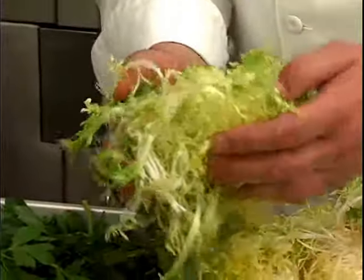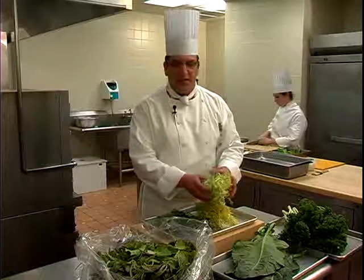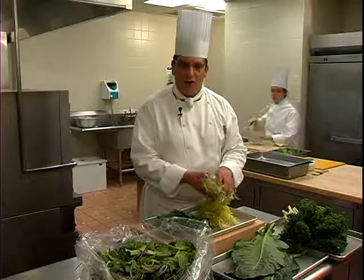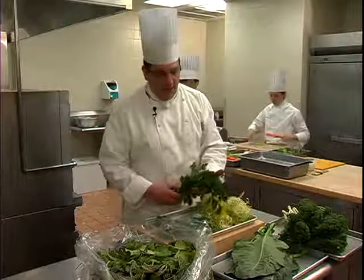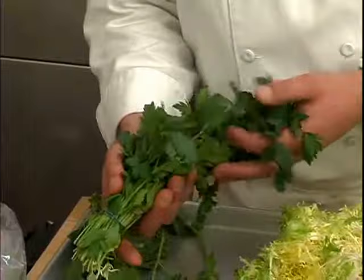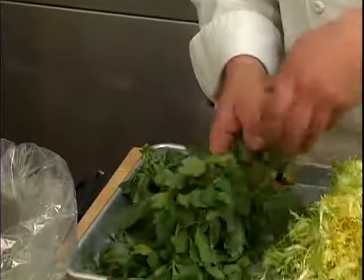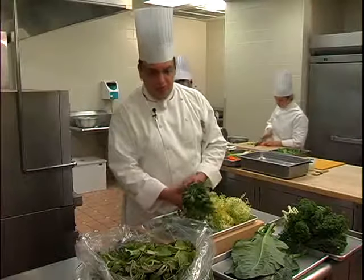I have also here some delicate lettuces, like frisee, which is very delicate. Once again, we must wash them. Even fresh herbs like parsley — we have to make sure that we clean this parsley and dry it and store it correctly so that we may have good yield and a good life span.